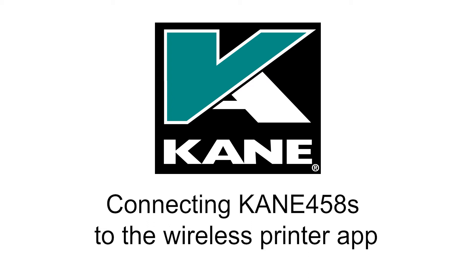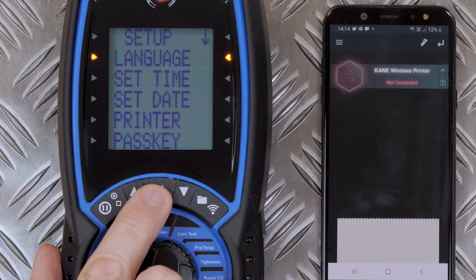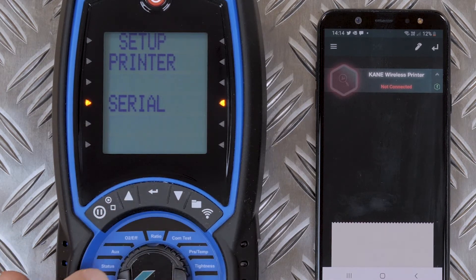Connecting your CANE458S to the wireless printer app. Dial into the menu and enter the setup. Scroll to printer and press enter to confirm.